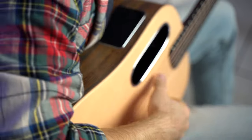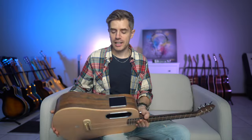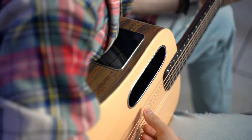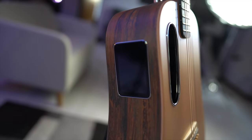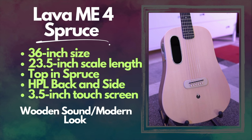Guitar number two is the Lava ME4 Woodgrain Brown with a spruce top. I love this guitar — it's just nice to play, and I was waiting for this option for a very long time. This is spruce on top, but HPL on the back and sides. It's the all-in-one experience — the system, the touchscreen, the effects — but with a traditional woody sound. It's still a 36-inch guitar with a scale length of 23.5 inches, with spruce top and HPL for back and sides, and the same 3.5-inch touchscreen system.